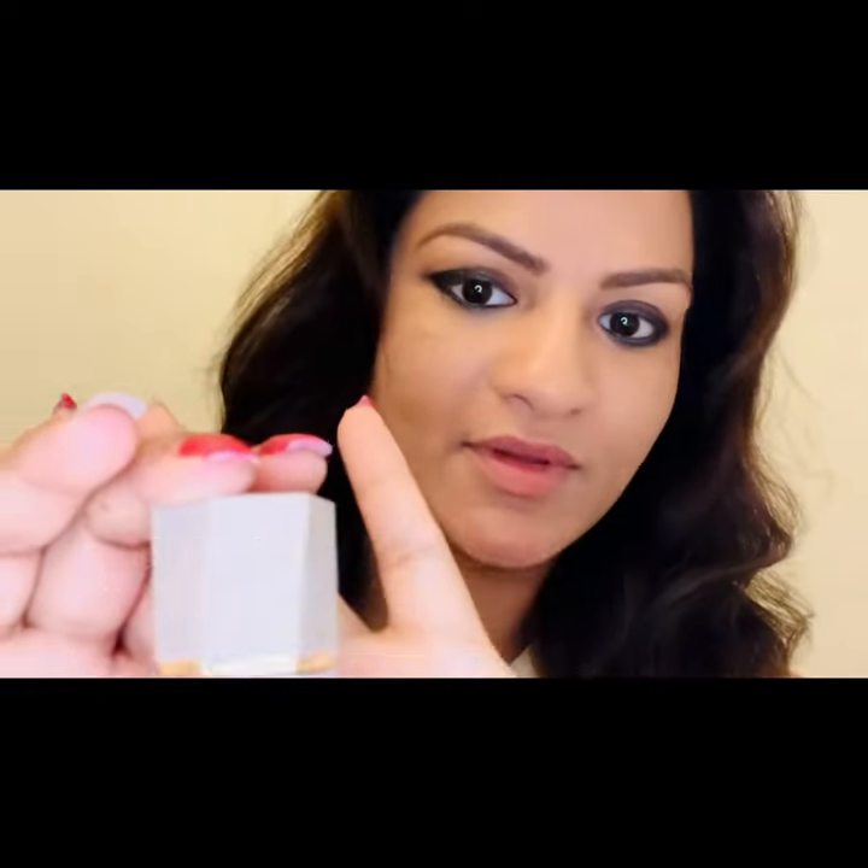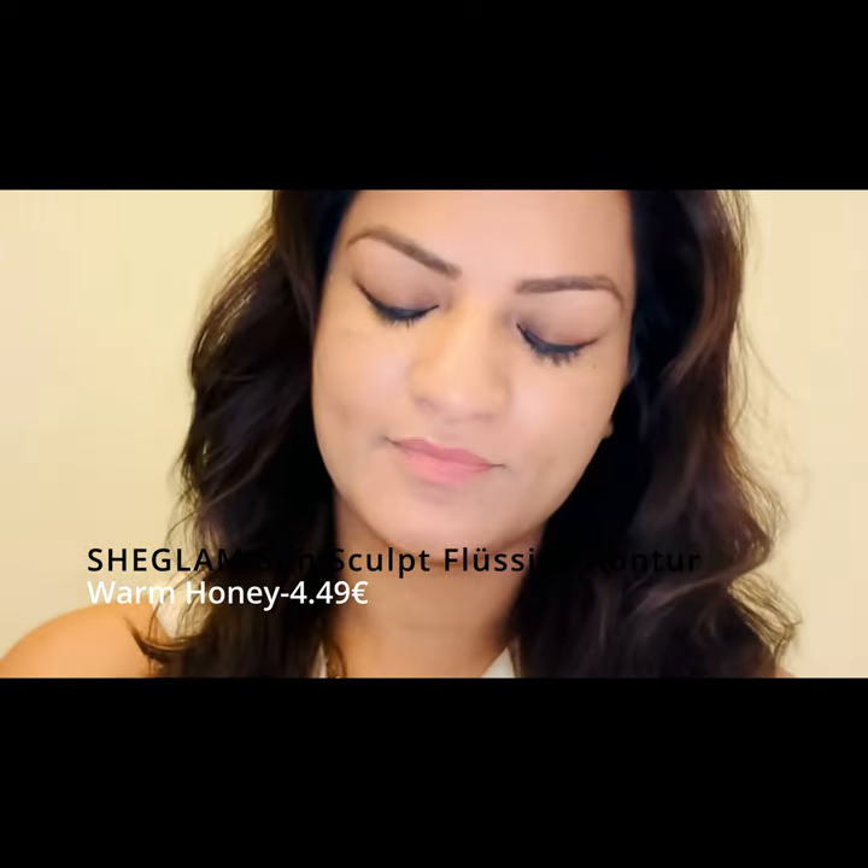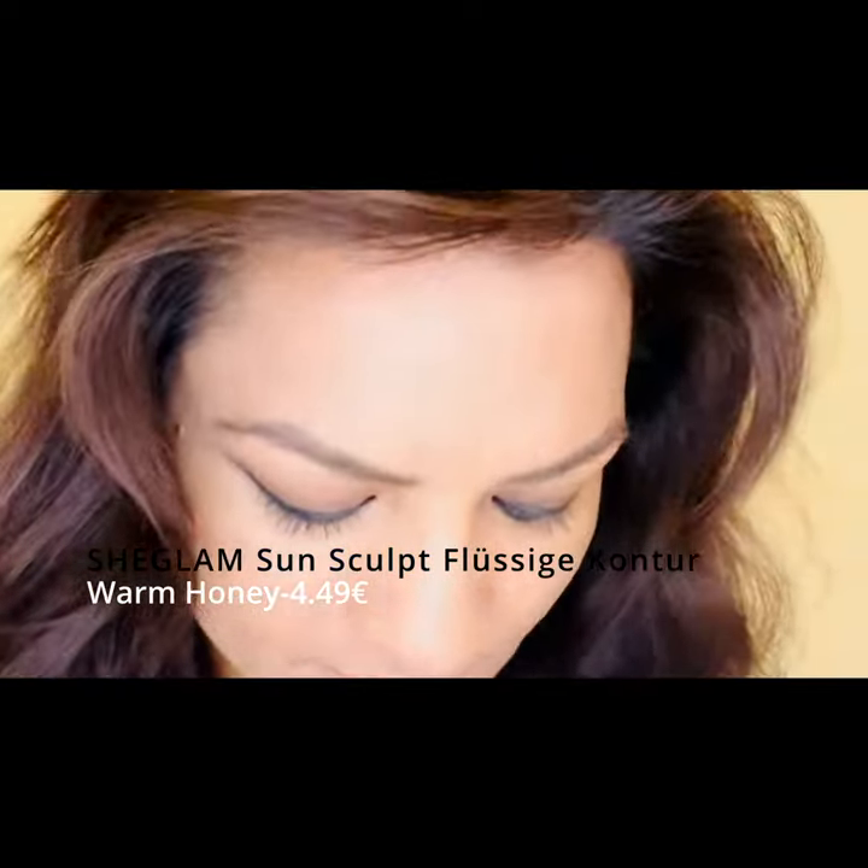Let's start with the contour. I'm using the shade Glam and the shade Bonhoney.